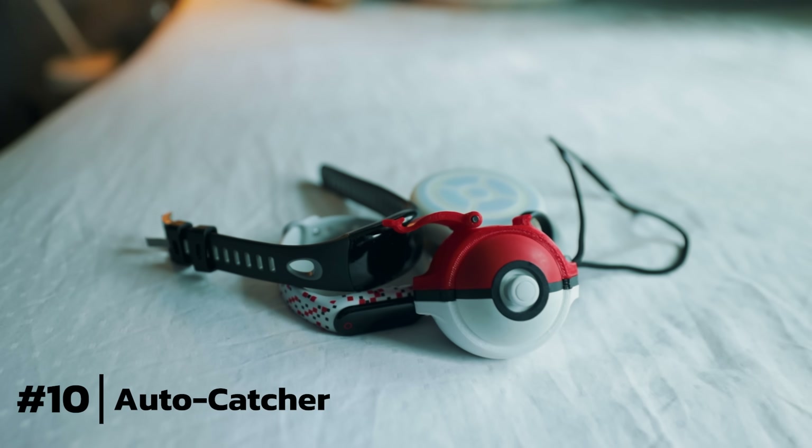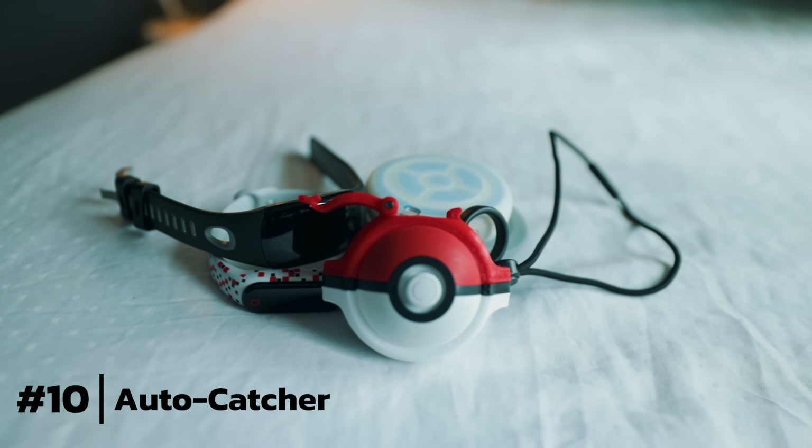The last item is honestly an obvious item, and it would be the number one accessory you need overall — but people already know they need this. It's an auto catcher. Honestly, before you buy any of these random cool gadgets, definitely get an auto catcher. There are so many on the market — I have the Duomon and the Gotchas here in my hand.